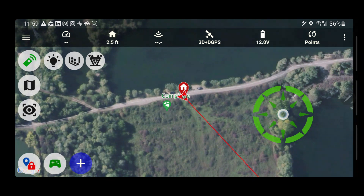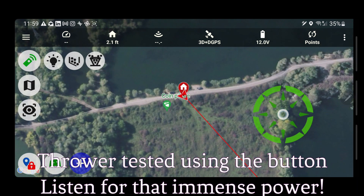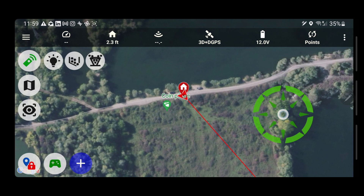Then I can open the bait tray — this is a momentary switch but I use the stick, so I pull it to the right and it works. And let me just try that thrower — it's amazing, one second. I think that's enough. Oh my god, it's ready for fishing!